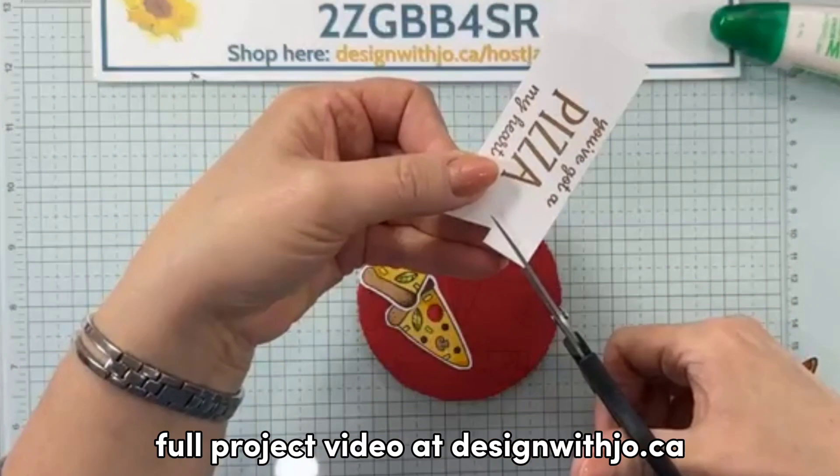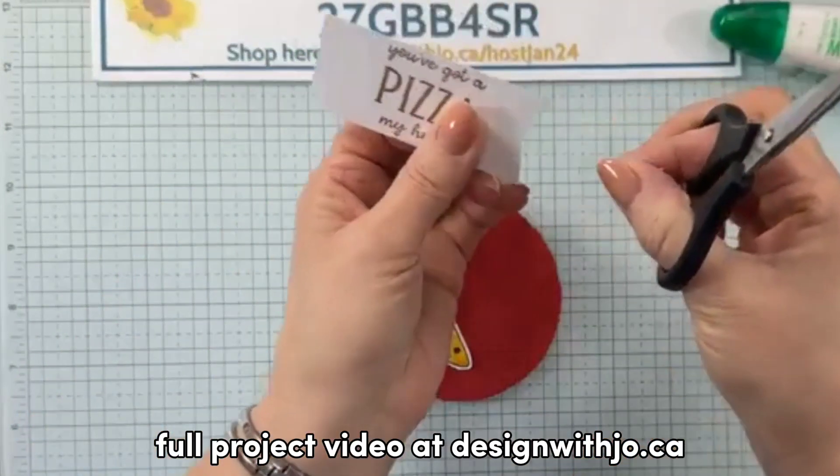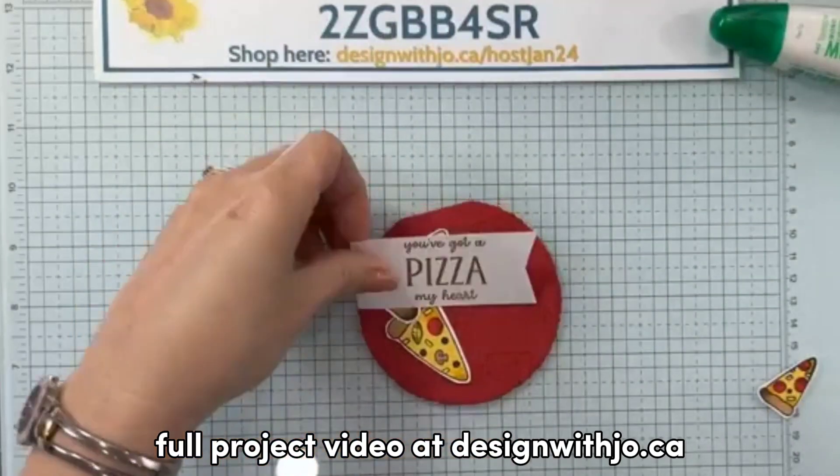You're going to do the exact same thing on the other side — that's going to give you as even a flag as possible.